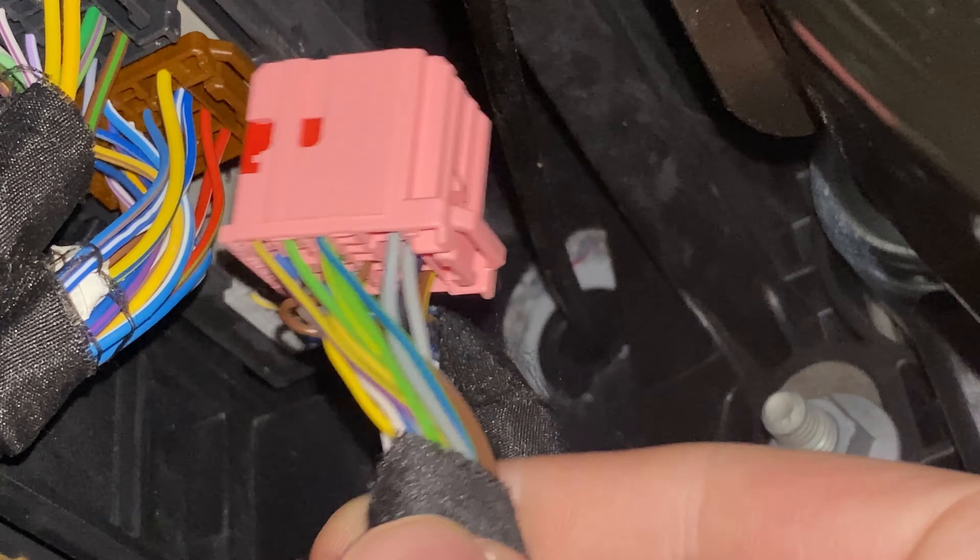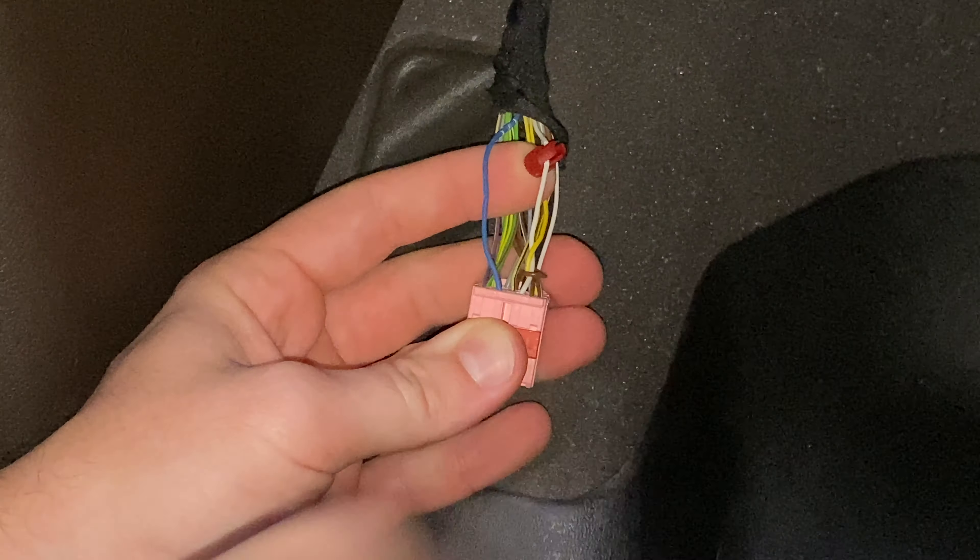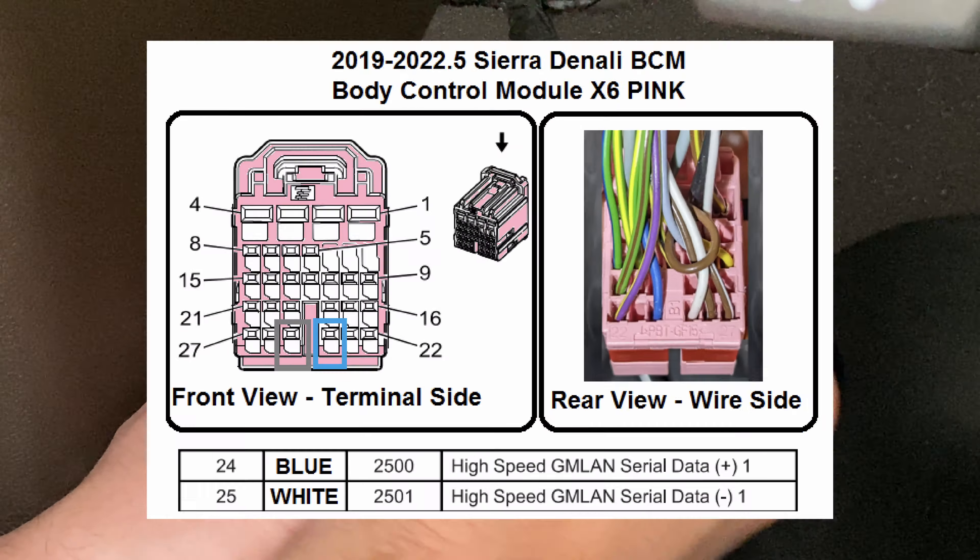Now you will posi-tap the blue and white wires to the blue and white wires of the pink connector — Pin 24 for blue and Pin 25 for white. Here's the diagram.